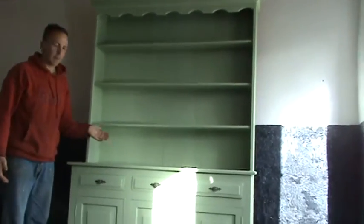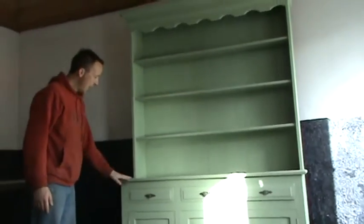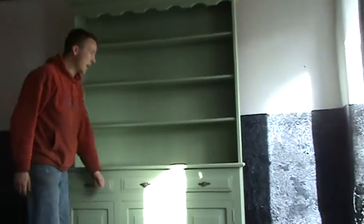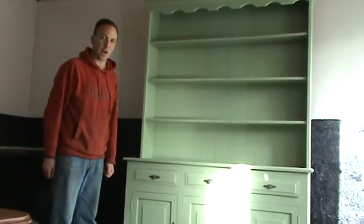We're finished painting our dresser. I put three coats of paint on it and put the door knobs and handles back on. It's looking great and it's ready to be put into our shop. That worked out well with the green masonry paint.